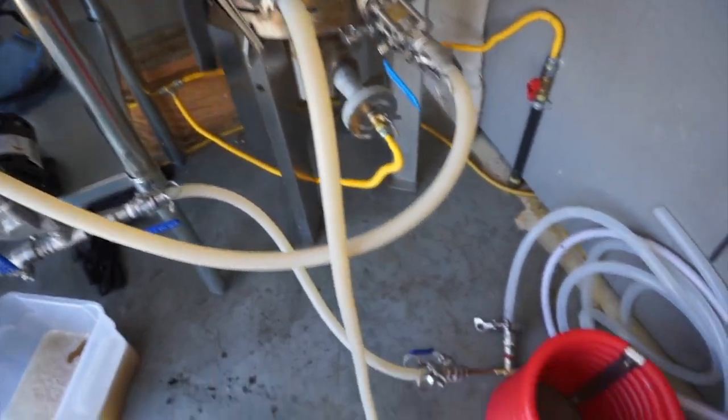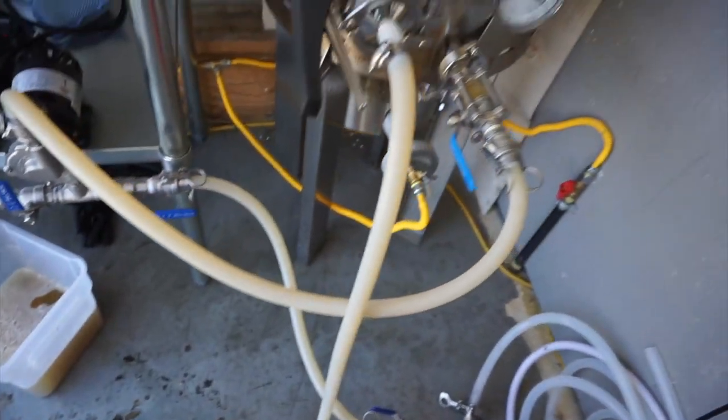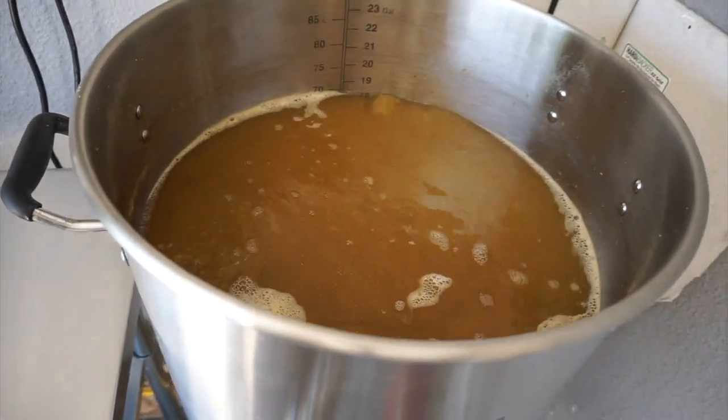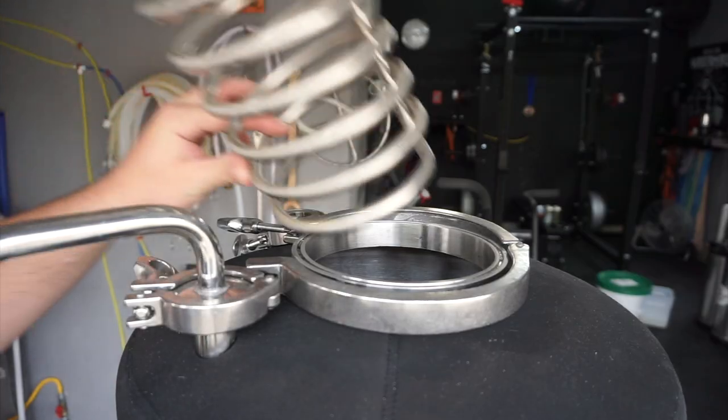Personally, I used the immersion chiller for about the first year of my homebrewing career, and since then I've used the counterflow chiller and I'm absolutely in love with it. I do bigger batches, usually around 11 to 17 gallons. I remember using my 50-foot immersion chiller on a 10-gallon batch and it took a really long time. With the counterflow, if you have fermentation control you can run it right into the fermenter at whatever temperature it comes out at.